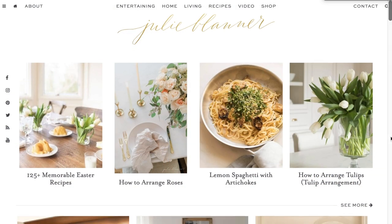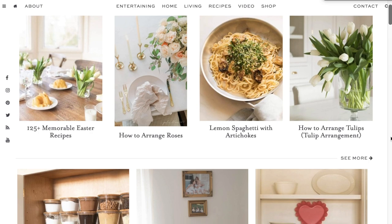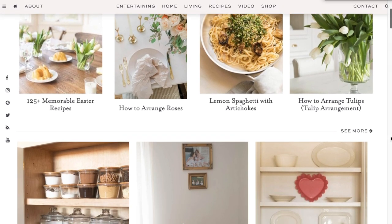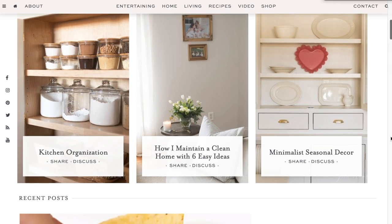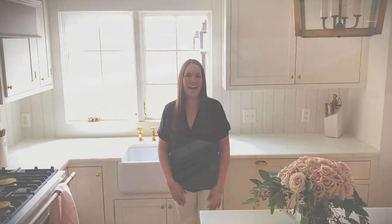Hi, I'm Julie Blander from the lifestyle website julieblander.com, where we share easy recipes, effortless entertaining ideas, and home decor that blends function and design. Here you'll also find a lot of minimalist tips. Today, thanks to a recent poll I took on Instagram, I discovered that a lot of you would really like to get some ideas for minimalist seasonal decor — and that's exactly what we're talking about today.